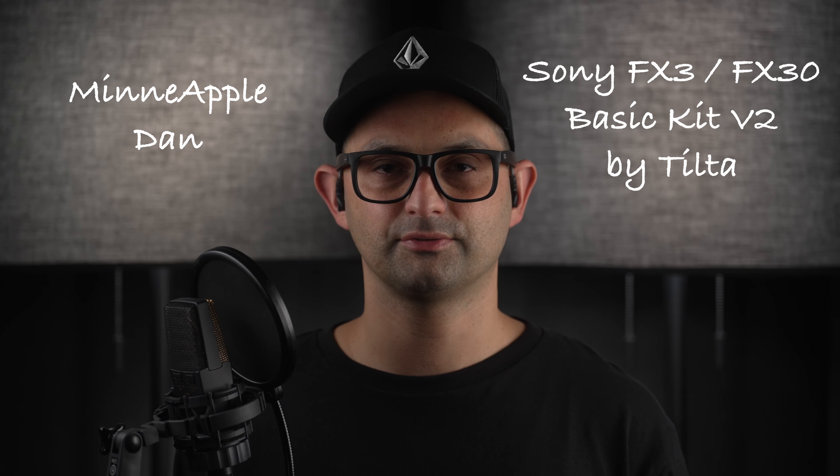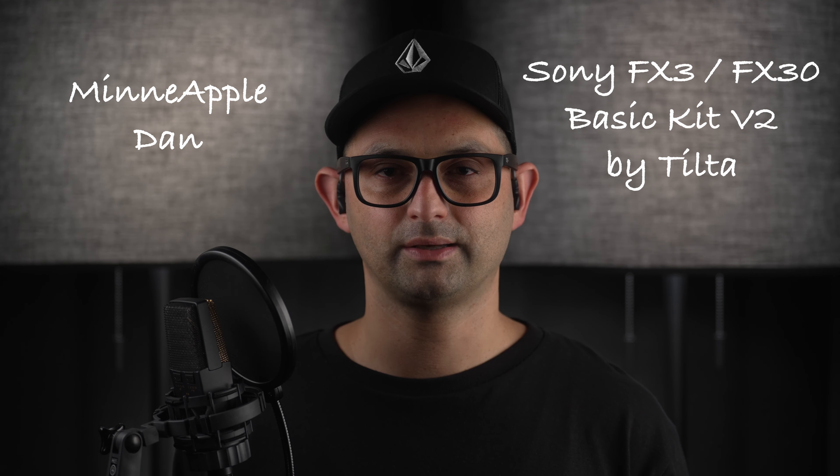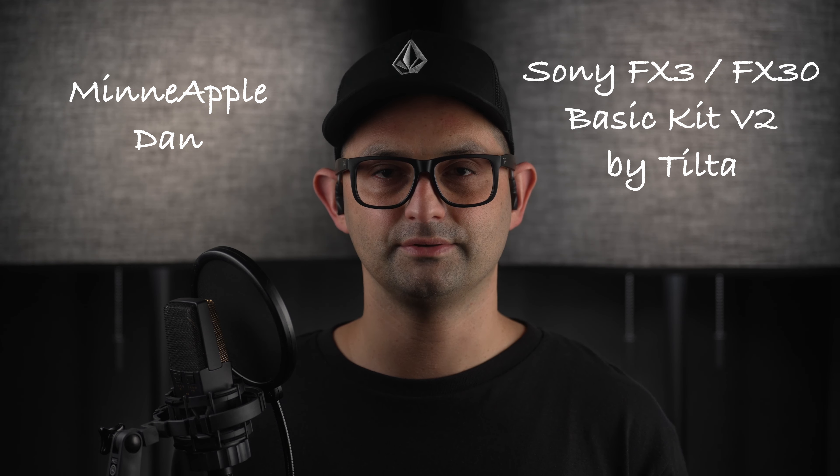Today we're talking about the Sony FX3 FX30 V2 Basic Kit by Tilta. In a previous video, I covered the Full Camera Cage V2 by Tilta, which is a subset of the Basic Kit V2. I recommend you go back and watch that video for all the details.